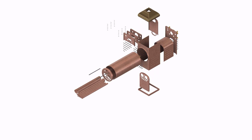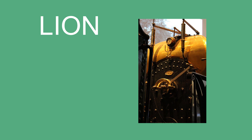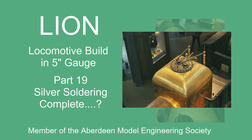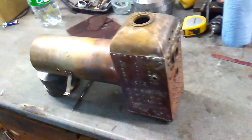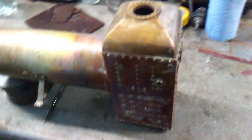In this video we are going to take a look at the completed silver soldering and fix any problems. That's all the silver soldering done in the boiler. Most of it looks okay — the dome I'm quite happy with, seems to have a good joint all the way around.